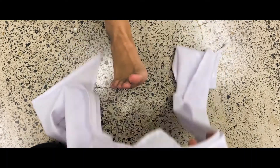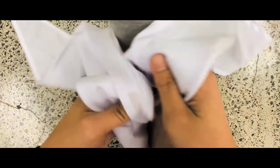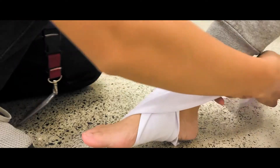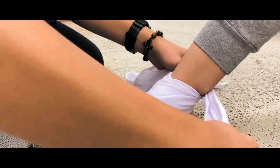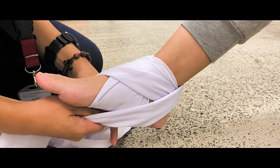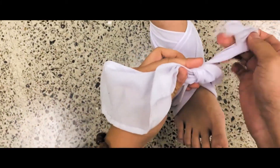For the ankle bandaging, make use of a narrow cravat. Begin by placing the center of the bandage on the center of the foot. Take the legs of your bandage and cross them on each other on the top surface of the foot and loop them from behind the ankle. Bring the legs back underneath the foot and finish it by tying a square knot on the top of the foot.